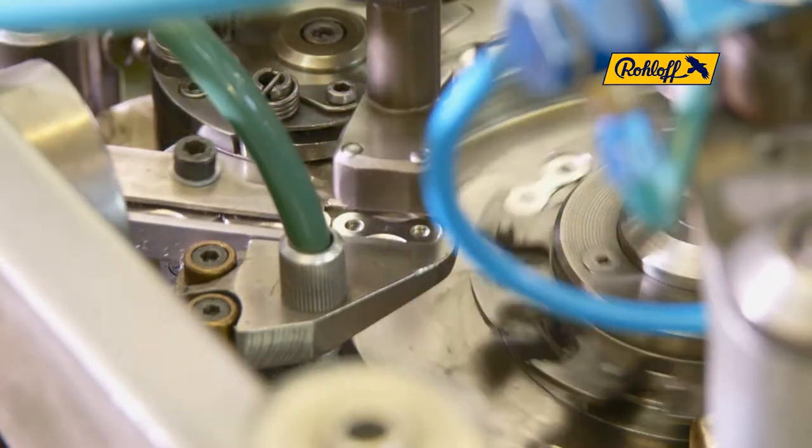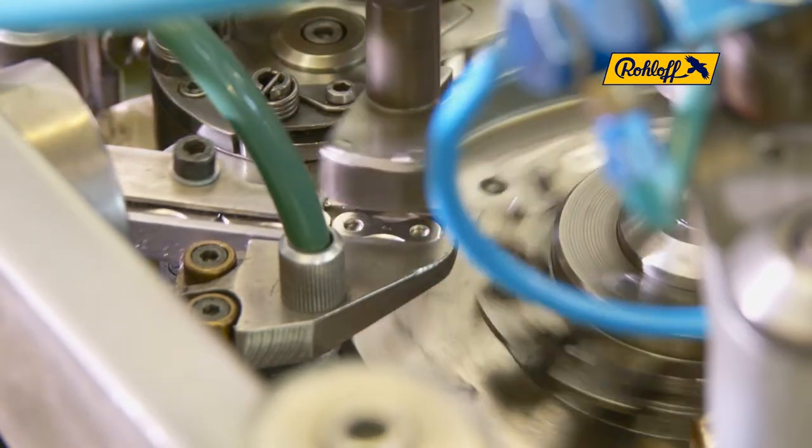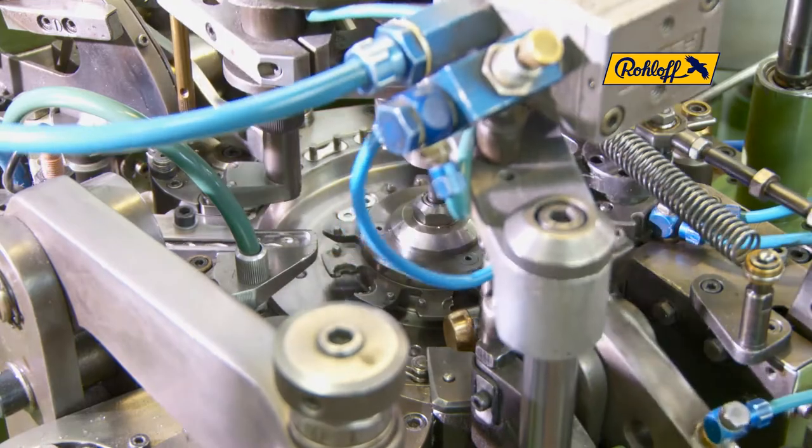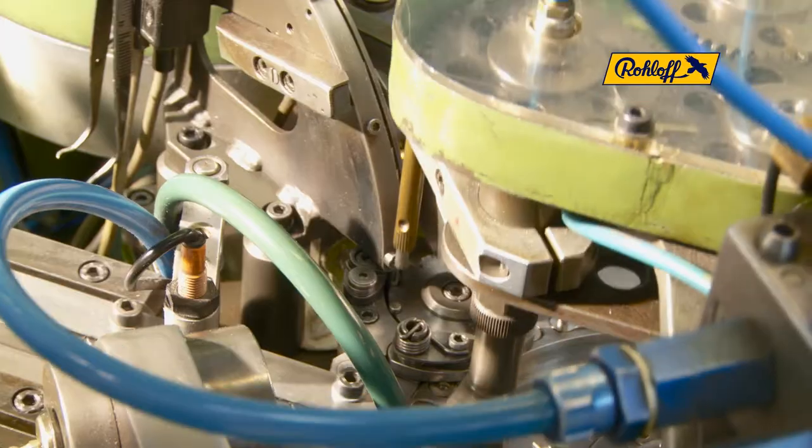The grabber receives an outer link plate from a rail guide. The grabber places in alternation one outer link plate onto the inner rotary disc and further onto an outer rotary disc, into which the pins will be pressed in the next production step.